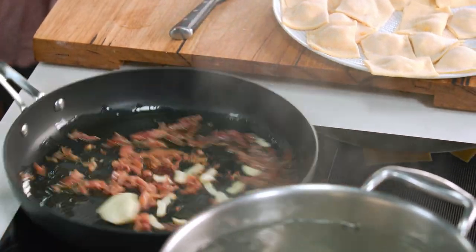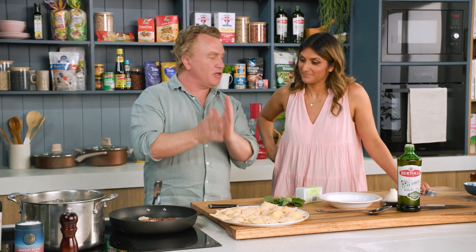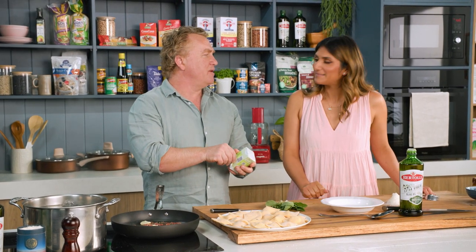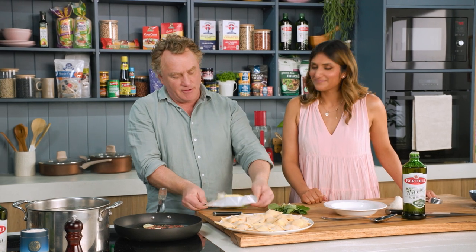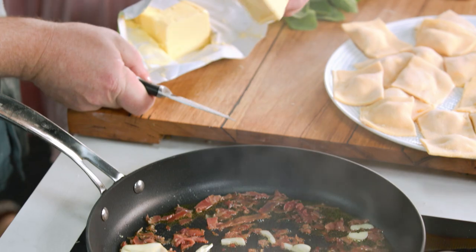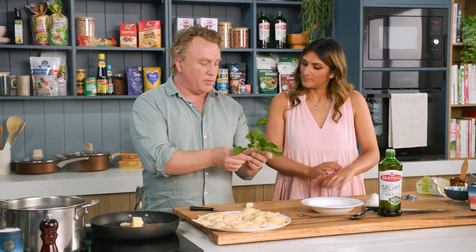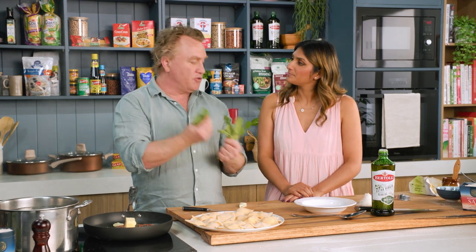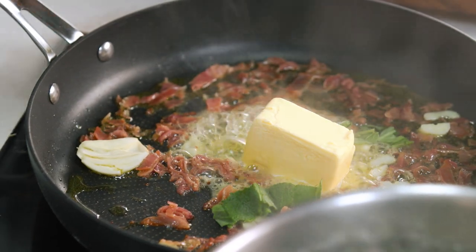Into the pan it goes. I've got some prosciutto in there — always prosciutto in our house. These are the tail ends, sliced nice and fine, thrown into the pan. And then for some extra flavour, throw some butter in there as well, because butter makes everything taste good. A good wad of butter just to make it taste even better. A couple of leaves of sage, which is one of my favourite herbs — but do be careful of the sage, because it is quite powerful. That's sizzling away, that won't take long.